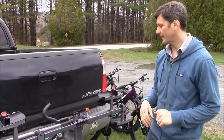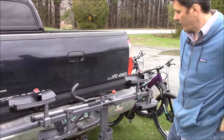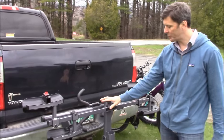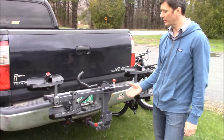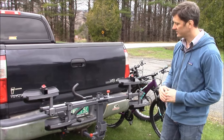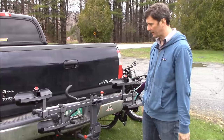Now as far as loading the bikes, let's take a look at how this works. First step is to drop it down into loading position. Right now we've got it in stow position — this is when you aren't carrying bikes, so it keeps the platform out of the way. Good for parallel parking or backing into the garage; it shortens the length of the vehicle.